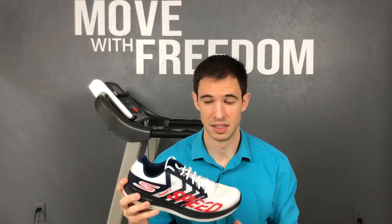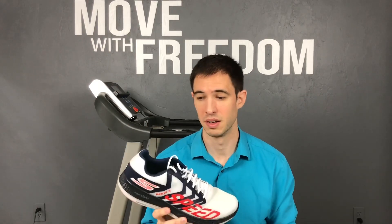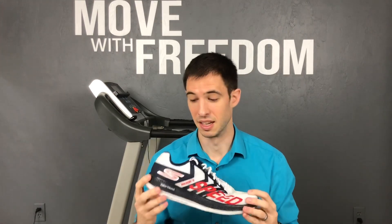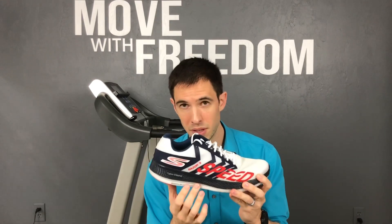First I want to go over some of the specs. This shoe in men's size nine is 6.4 ounces according to Running Warehouse. I wear a size 11 and a half, which took it up to about eight and a half ounces — still super, super light even for my bigger foot. It's got a four millimeter heel drop from heel to toe, including a 24 millimeter stack height in the heel and a 20 millimeter stack height in the forefoot.